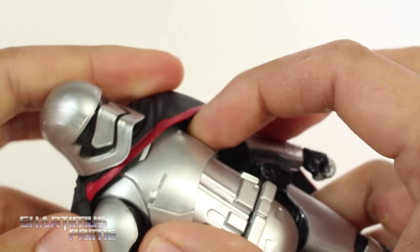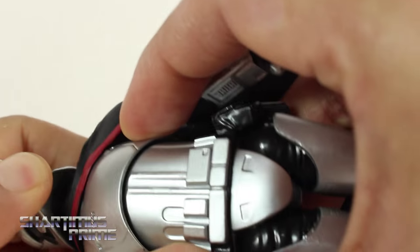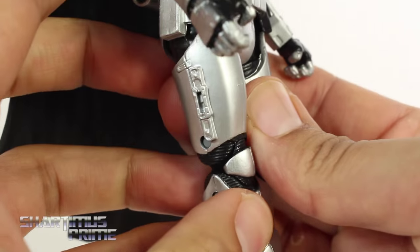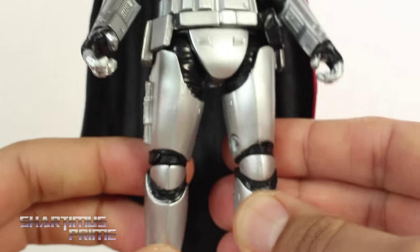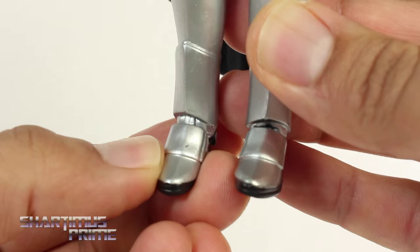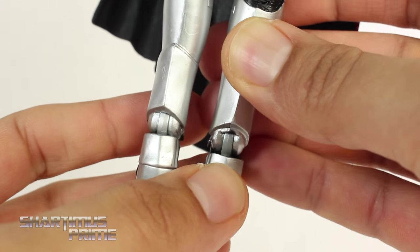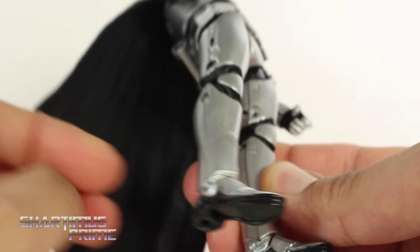I thought about trying to remove the cape but I don't want to pull the head off — I tried pulling the head off and I just don't want to risk breaking it, so I'm just gonna leave that on there. Looking at the legs, there's really good detail throughout. It's mostly a silver figure with some black but it looks really cool. There's another little black scuff on her boot that I noticed, I'm not a big fan of that. Nice choice of plastic for the hinges, I think that looks great, and she does have peg holes at the bottom of her feet.